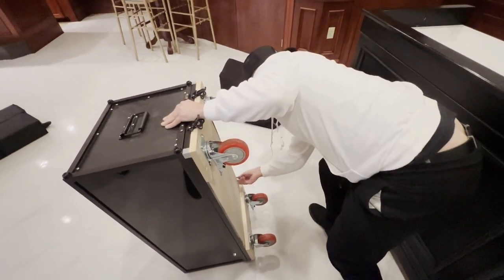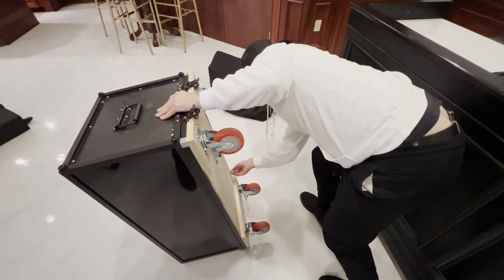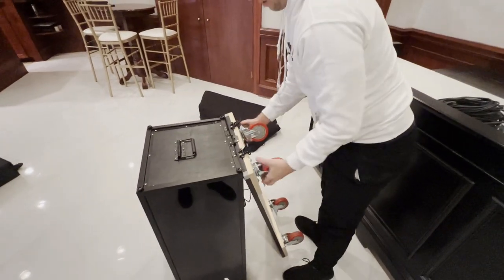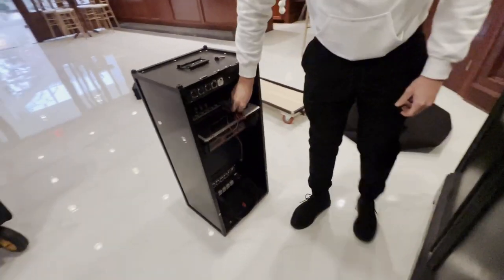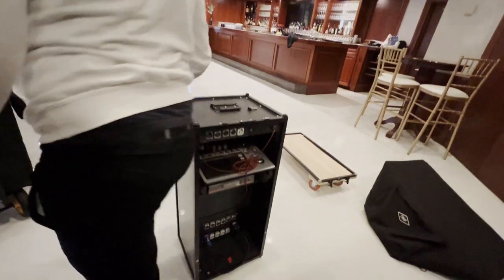Obviously when you order the base, it will just be hollow and nothing inside, but if you want to customize it I can make some videos on how I did mine. I have a QSC TouchMix in there, a microphone, a Wi-Fi router, a DMX dongle, a Wi-Fi transmitter, and my power distribution panel in there. So there's a lot going on to make my setup super easy.